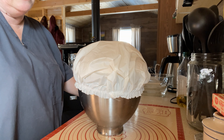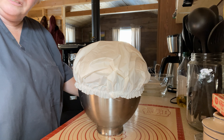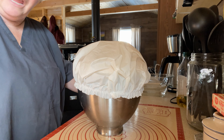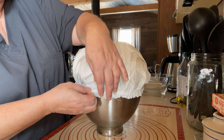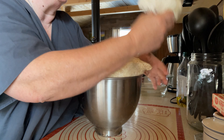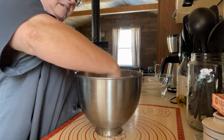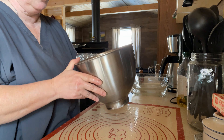The dough has been rising for an hour. I'm going to punch it down, flatten it out, make it into a ball again, put a little more oil in the bowl, and then let it rise again for another half hour. As you can see, it has risen nicely. So we are going to punch it down and get it all smooshed down in there.